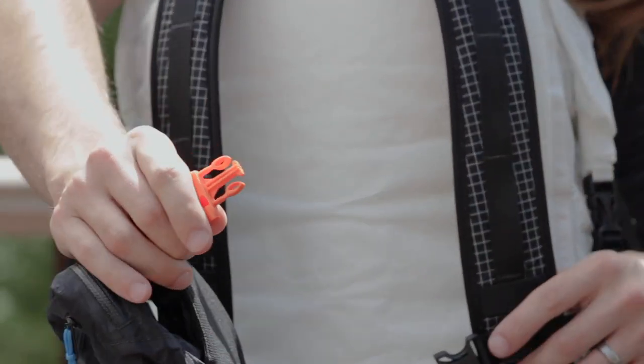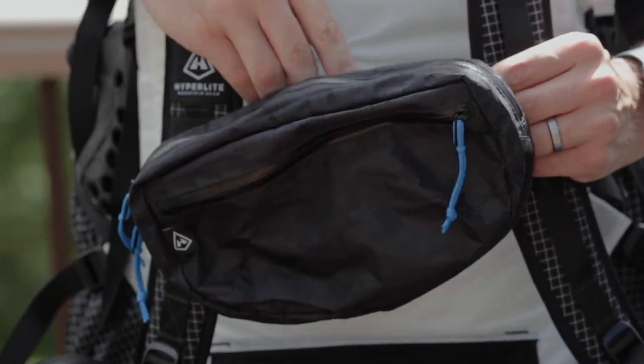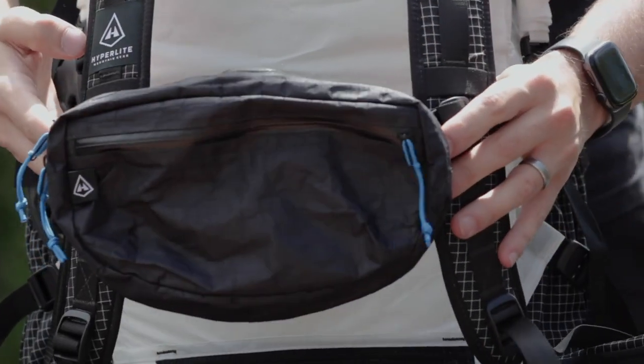Just like that. Now attach it here, and you can use the little opening in the top of the Versa to get that extra bit and tension it right across.